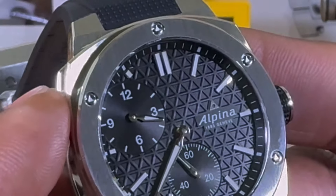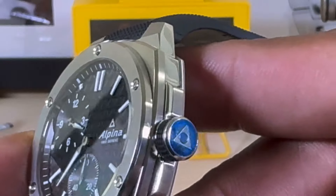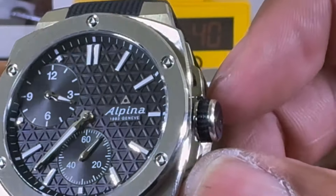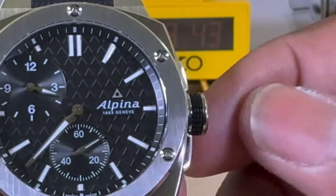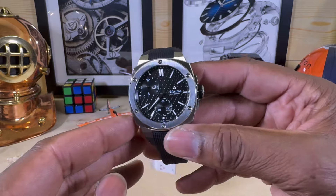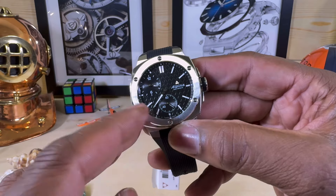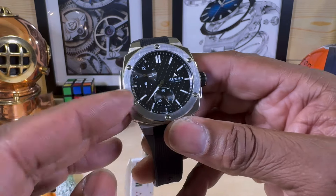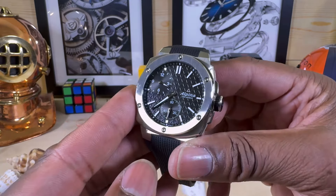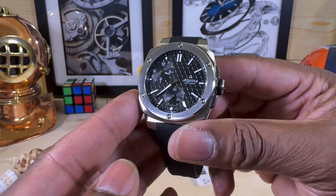Looking at the dial a bit closer, you can see it's all in that Alpina 'A' motif. It is a Swiss Made watch with a Swiss Made movement, screw-down crown. On the crown you have a rubber grommet so you can grip it easier. The regulator works with two sub-dials — your hours at 10 o'clock and running seconds at 6 o'clock — and your minute hand is the center hand. SuperLuminova is on the stick-style indexes.